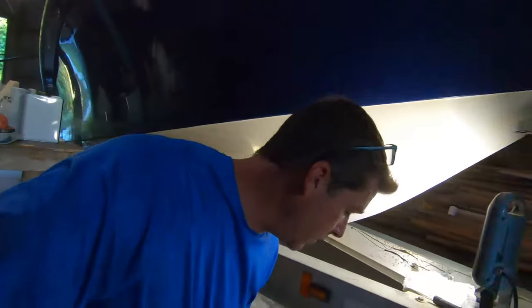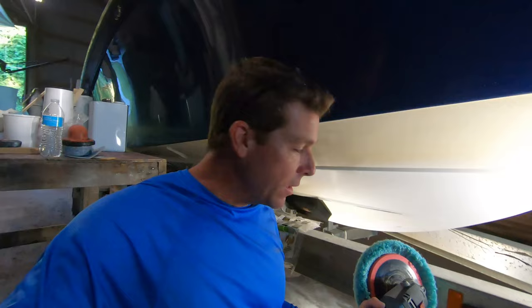In an area this size it should take probably 10 or 15 minutes — circular motion, back and forth, until you've cleaned the residue off of there. We've hand-rubbed out the gel coat repair with the 3M finishing and compound material, all by hand. But if you want to splurge a little bit, I'll show you what I use.